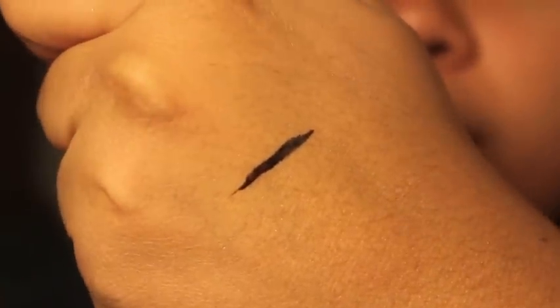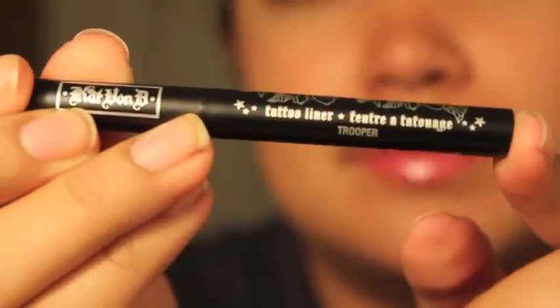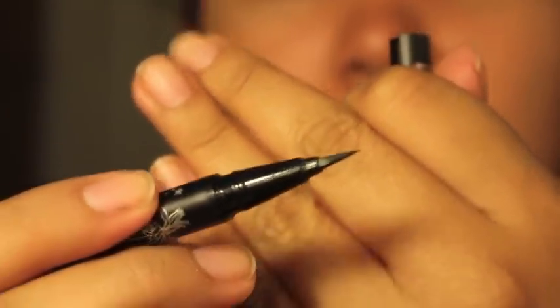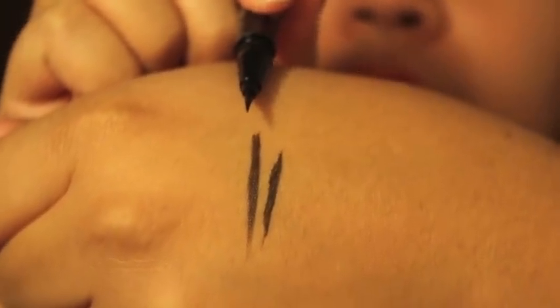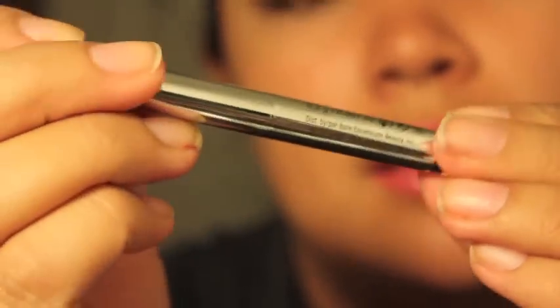The next one is the Kat Von D Tattoo Liner in Trooper. I've never tried this one before. You shake it and pull out the cap — it's one of those felt-tip style liners. You just press it to apply. This is the Kat Von D one right here. It looks really dark but not quite as black as the Urban Decay one.